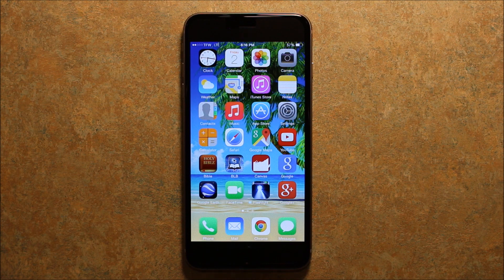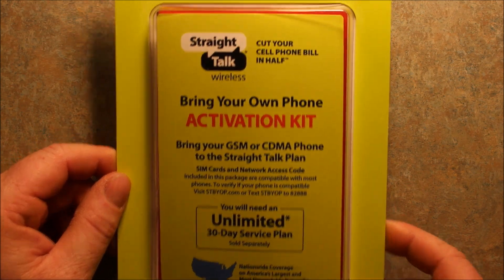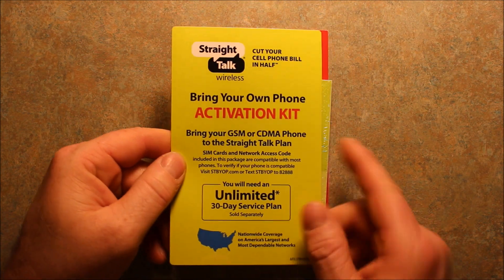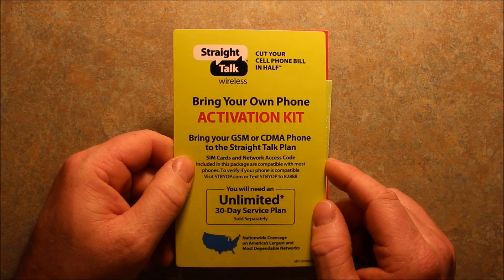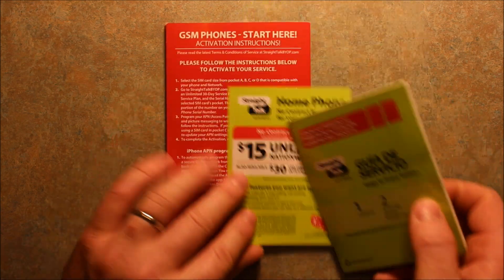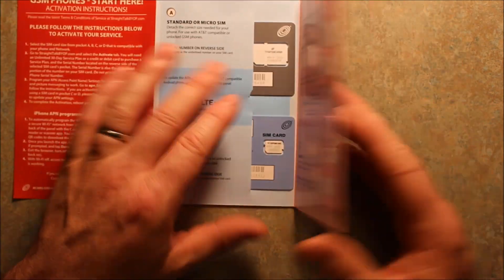What we're going to be using today is an activation kit like this. I wanted to show it to you and open it up to show you what's inside. Inside this activation kit from Straight Talk, what you have is — it's to use your own phone, your GSM or CDMA phone, which if you buy this iPhone 6 Plus outright, you're going to want this. This activation kit is good for all different kinds of phones for Straight Talk.